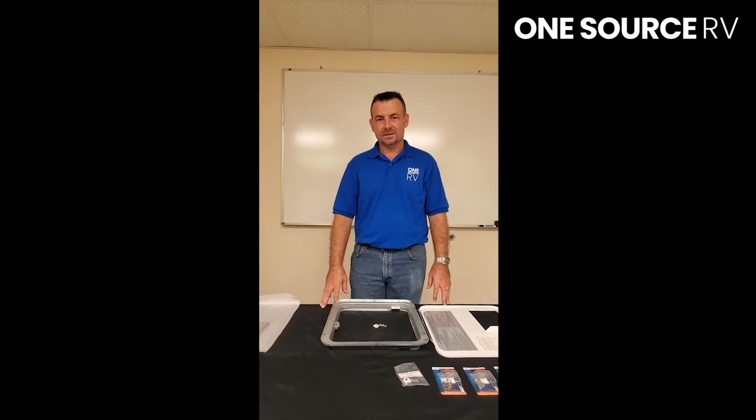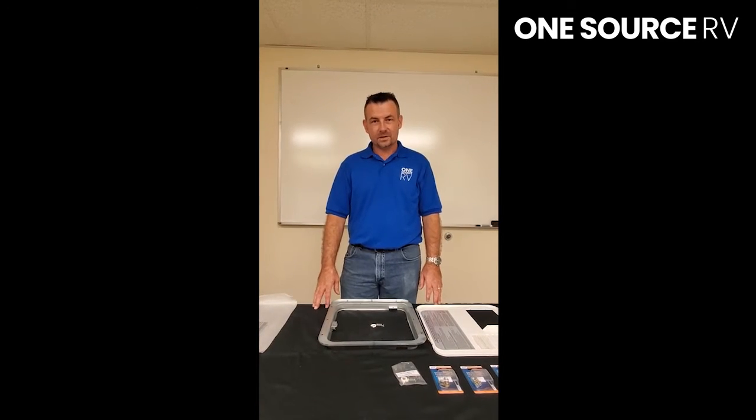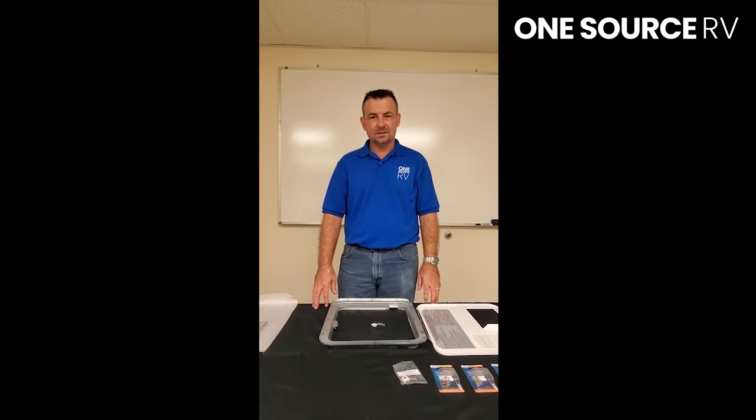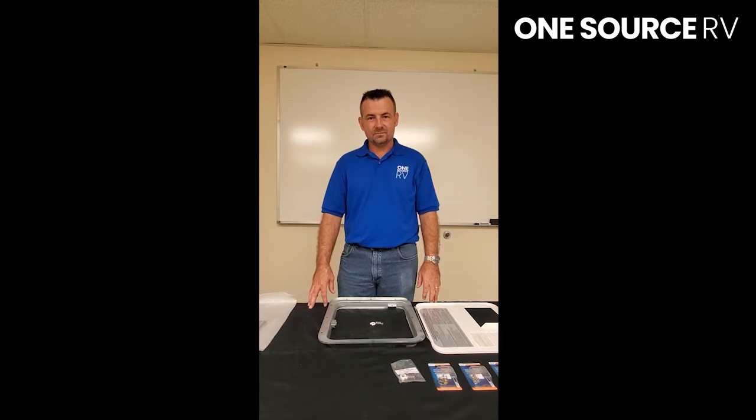Hi, Kenny here with OneSourceRB again. I've had a lot of recent requests from customers to show how to replace a water heater door latch, so I'm going to shoot a video showing how to replace that latch.